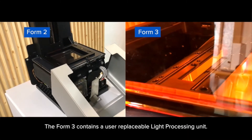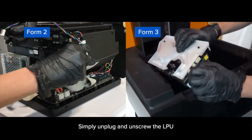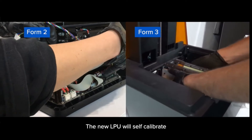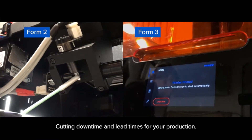The Form 3 contains a user-replaceable light processing unit. Simply unplug and unscrew the LPU and place a new LPU inside. The new LPU will self-calibrate, cutting downtime and lead times for your production.